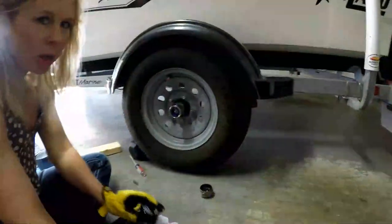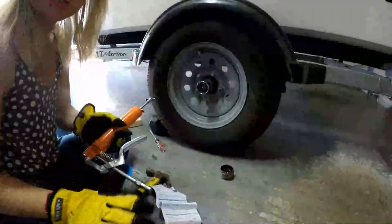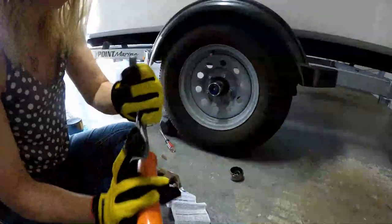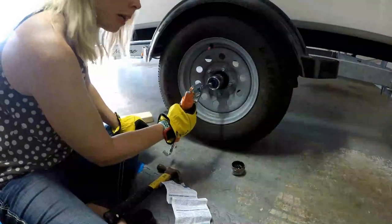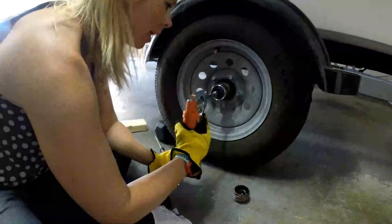Now the next step is NOT putting the cap on — the next step is your grease. Don't just put the cap on, that would be a mistake. You can see right here inside, this grease gun tool will connect to your bearing buddy. Just push it right on — it's very simple.